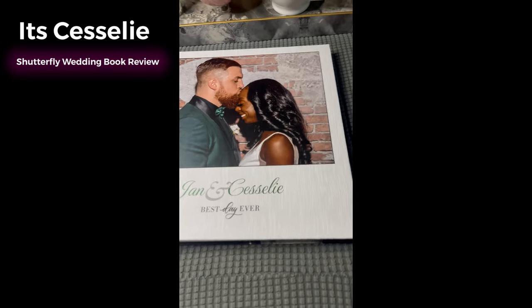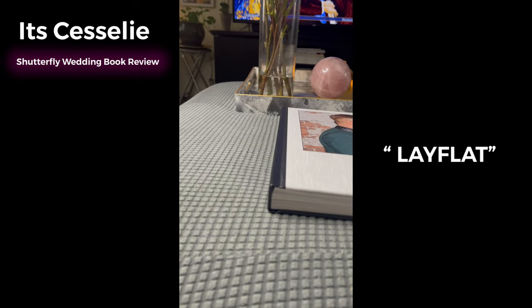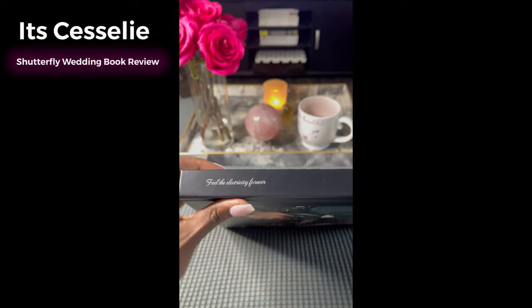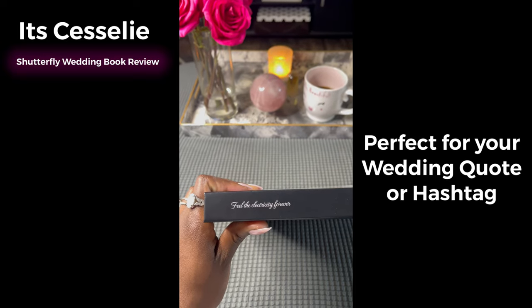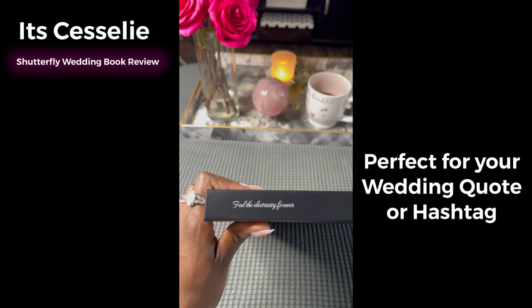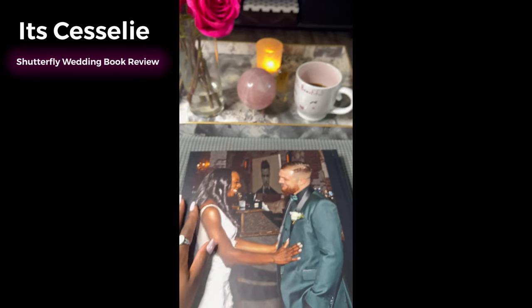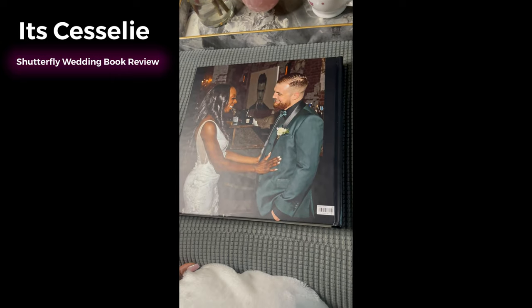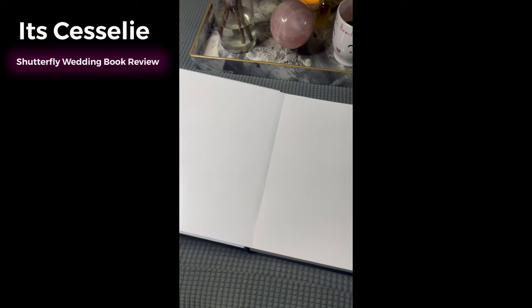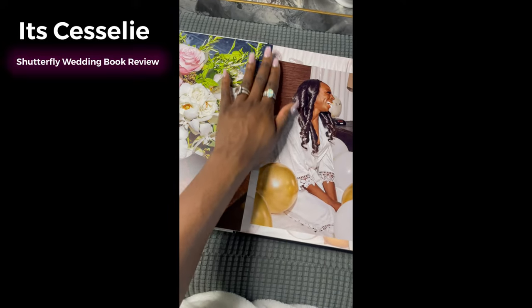This is the front of the book — it is gorgeous. I did get the flat-back ones, so they will open up super flat, and you will see that in a second. I'm doing all this with one hand, sorry guys. They open up completely flat — this is what I mean.